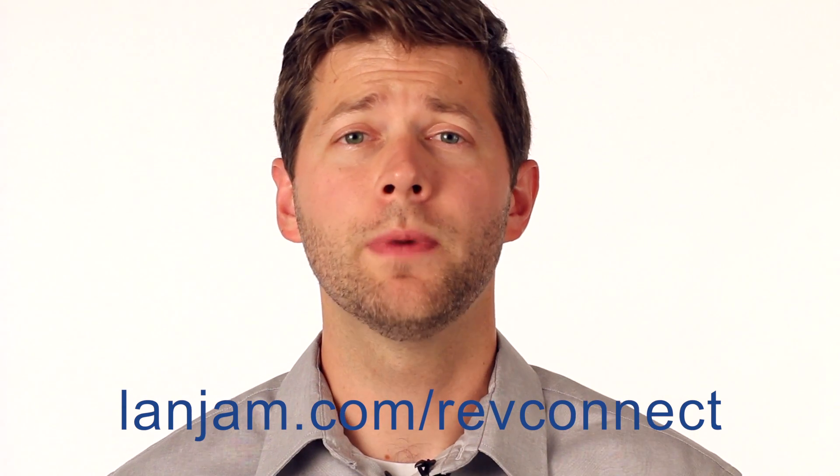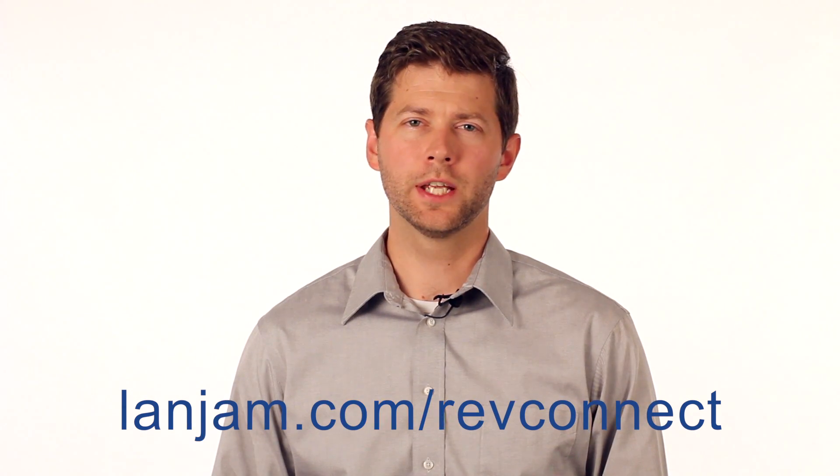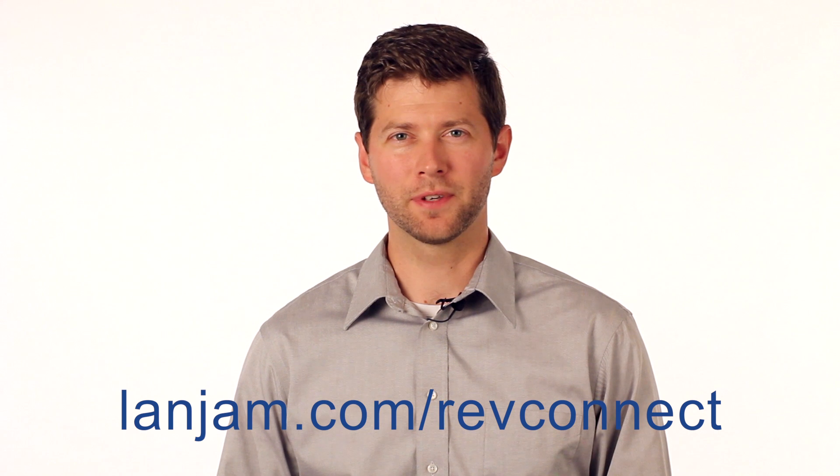If you'd like to know more about Belden's RevConnect solution, please go to landjam.com/RevConnect.